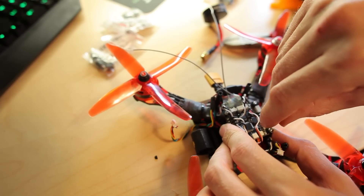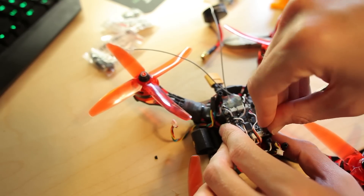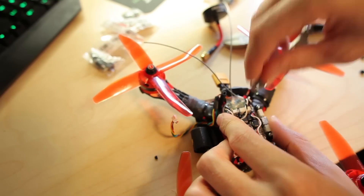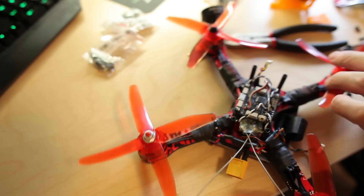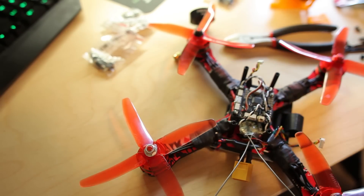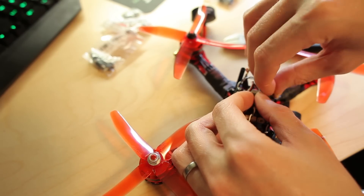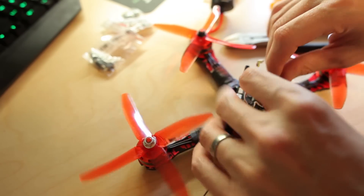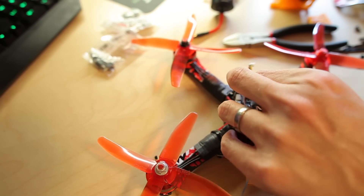So I assume soft mounts are a better way to get rid of the noise and vibration from the motors. Maybe I will try notch filtering again someday, but I haven't been using any. I suppose I don't need it.